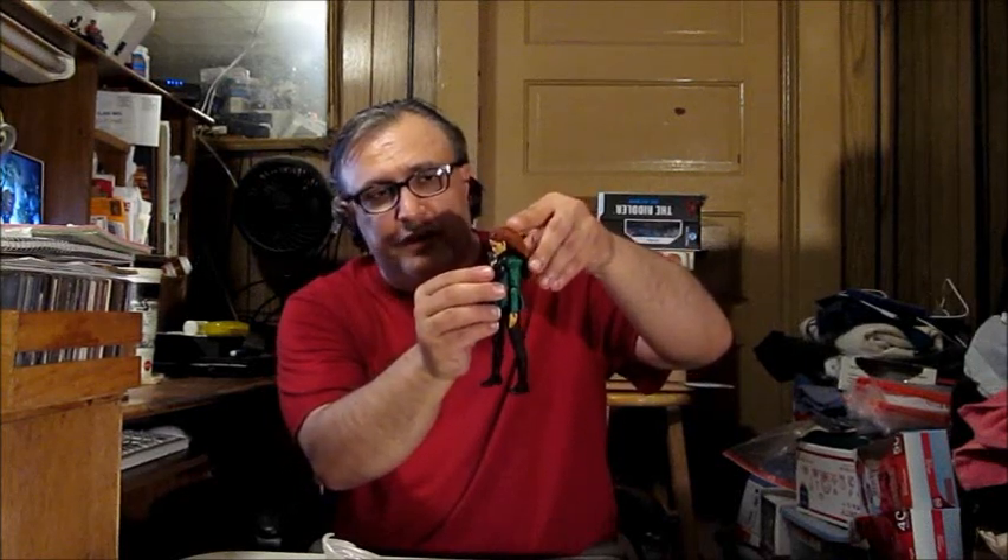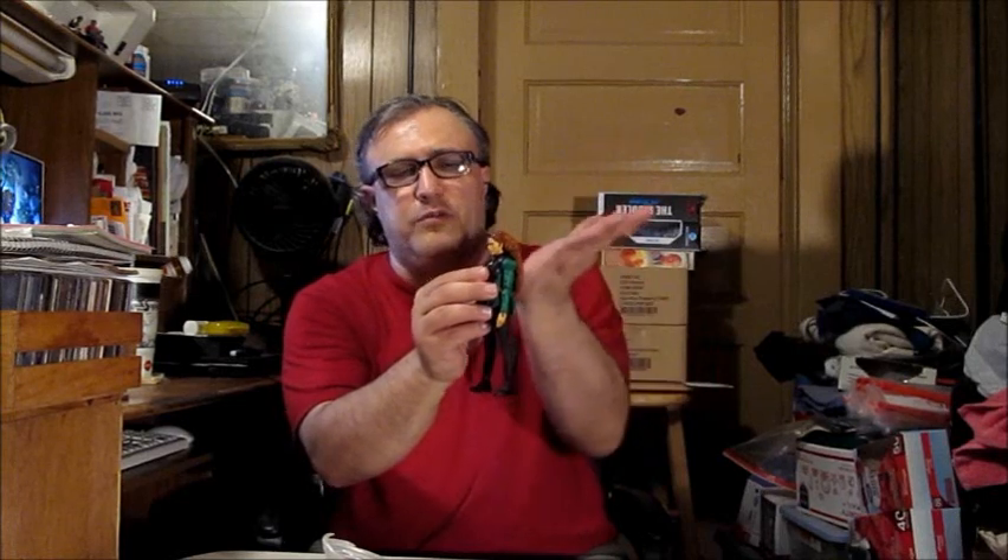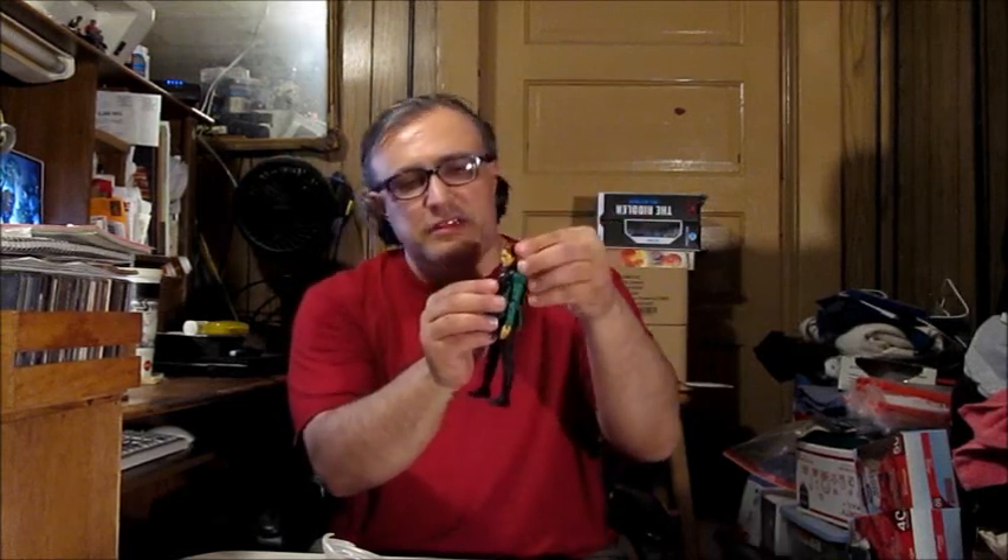Now for her head. Because of her long hair, she might not be able to do much. She can put her head down, but when it comes to moving it tilted backwards, she can't do it because of the long hair.